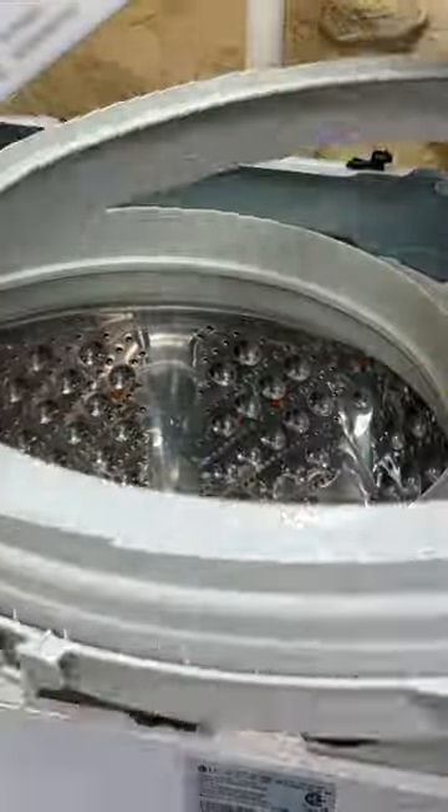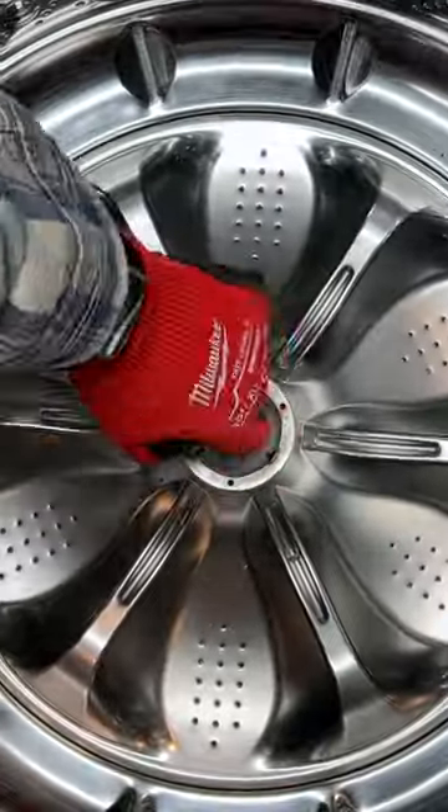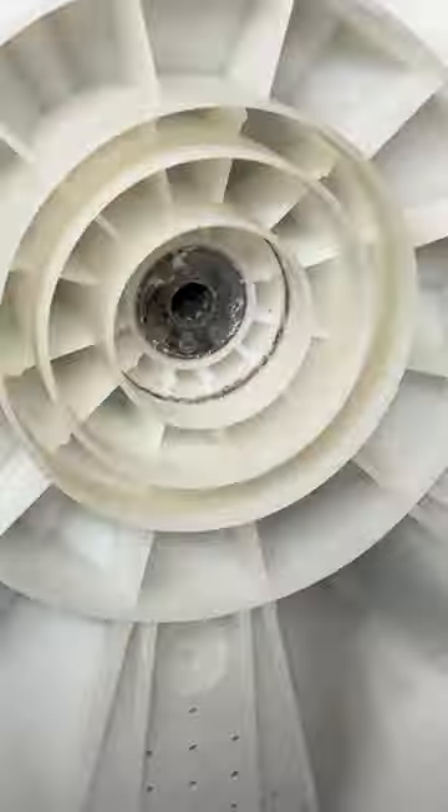After unclipping the tub ring, I pried off the wash plate pulsator cap — oh, gunky — that's five years of whatever. Determined to go deeper, I removed the wash plate screw, then with some wire lifted out the wash plate, or impeller, whatever you call it — not a traditional agitator.